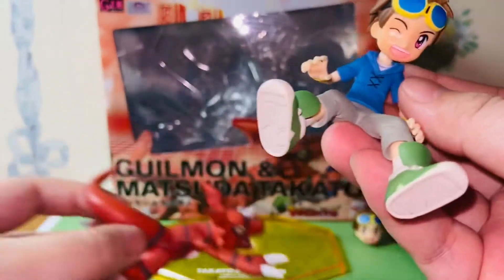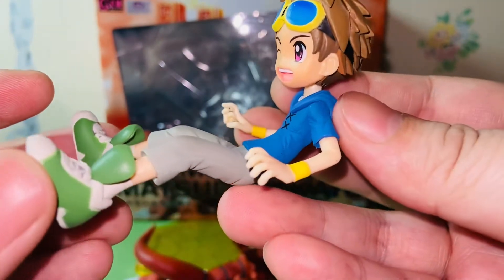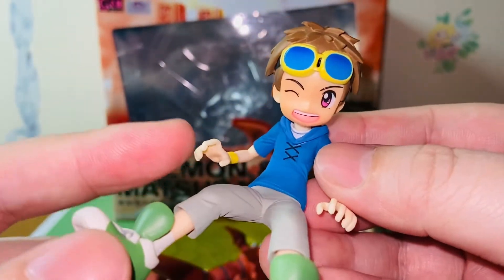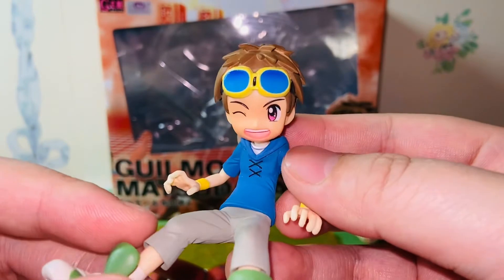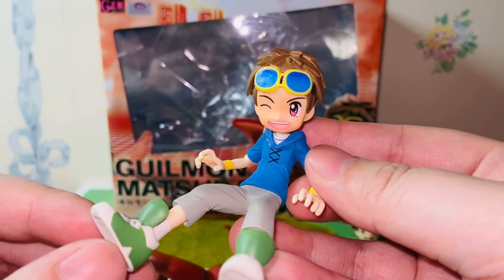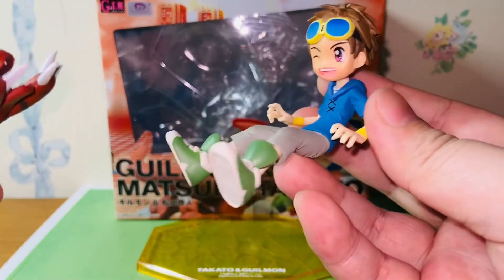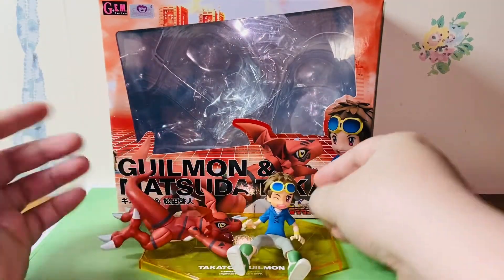The paint apps on Matsuda Takato are really well done too. I really like this figure — although Taichi is still my favorite human character in the Digimon series, I think this character is very interesting as well. His storyline is very touching if you've ever watched Digimon Tamers. Although it's not my favorite Digimon series, the storylines are some of the best for children's anime, especially addressing realistic problems that the real world faces in Japan and many societies.